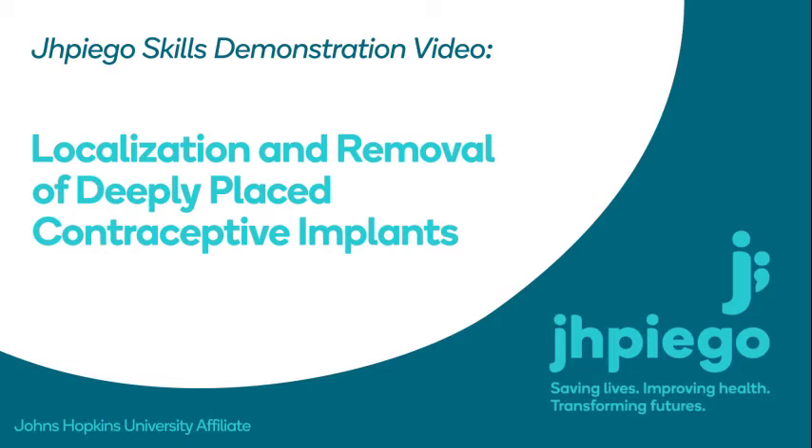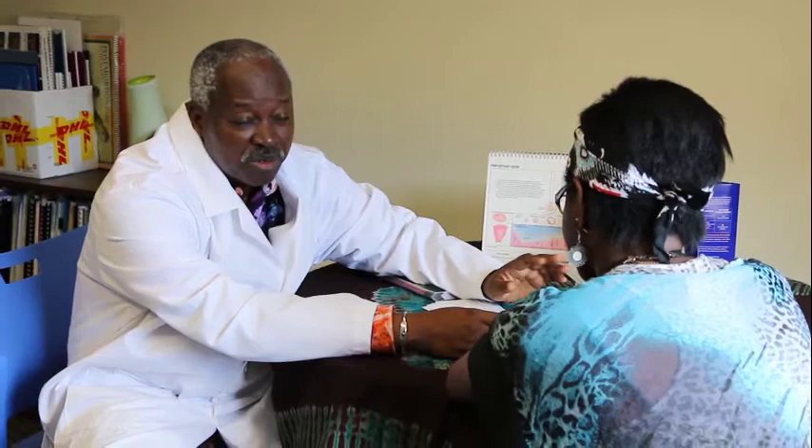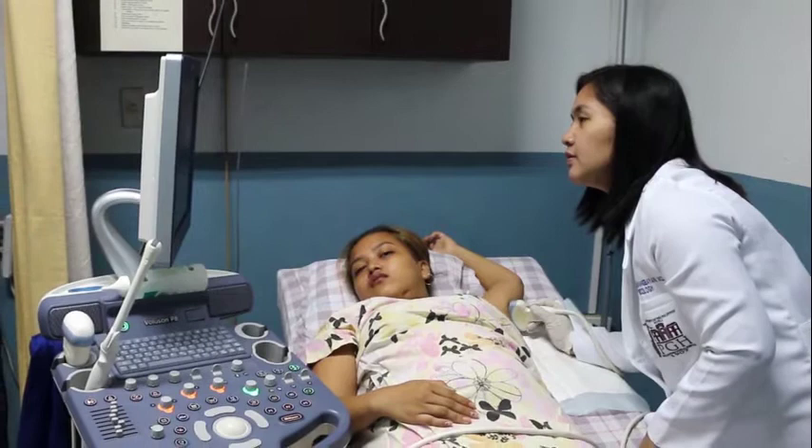Welcome to the skills demonstration video for the localization and removal of deeply placed contraceptive implants. This video intends to build the capacity of clinicians who provide implant services to be able to locate and perform a difficult removal of a deeply placed implant. It also builds capacity for sonographers and other healthcare providers who participate in localizing deep implants. There are two parts to this video.